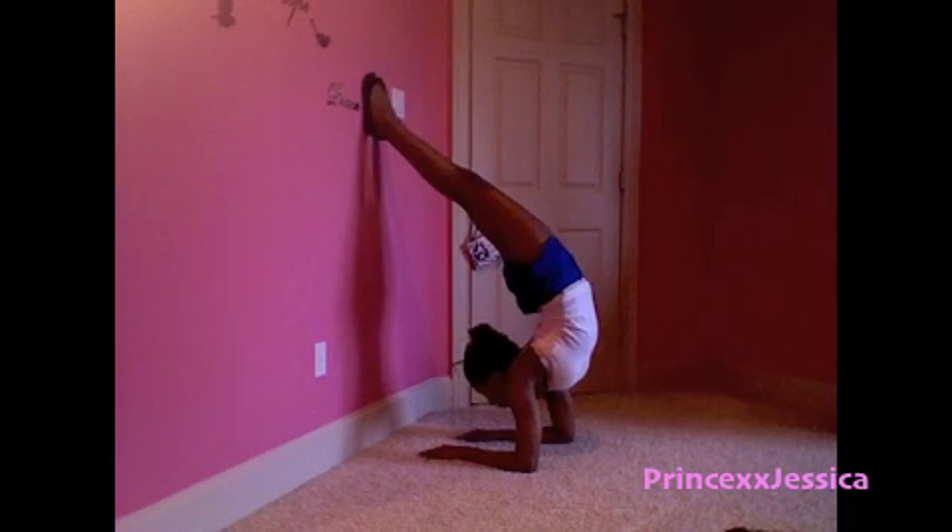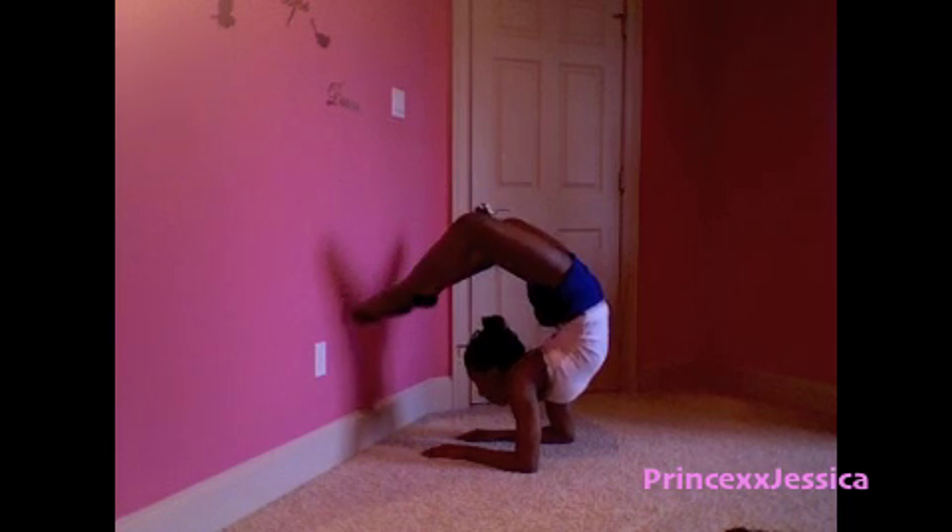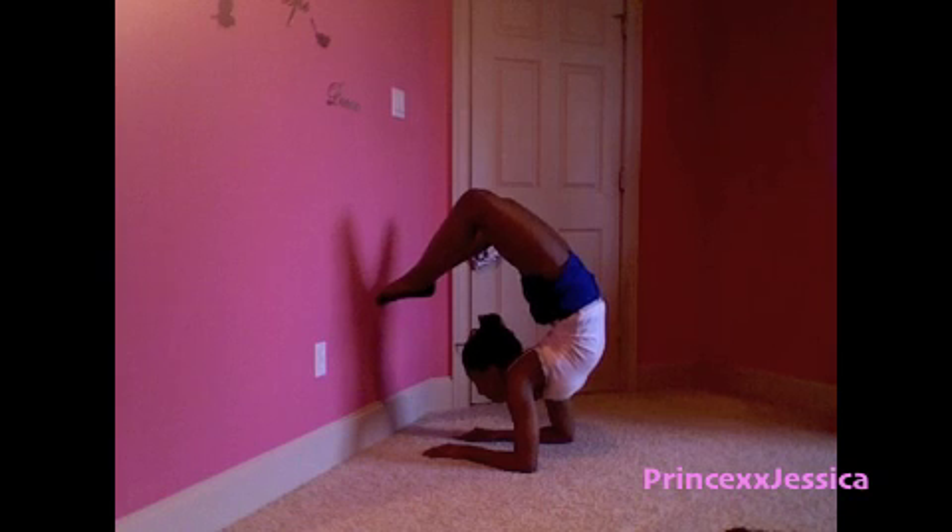The first thing you need to know how to do is an elbow stand onto a wall. When you are comfortable doing that, try taking your feet off of the wall and arching your back. This stretch will help you with your chest stand.